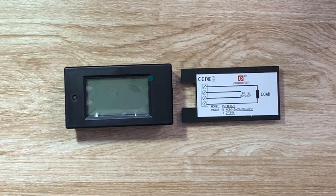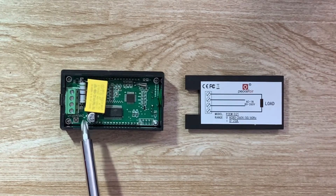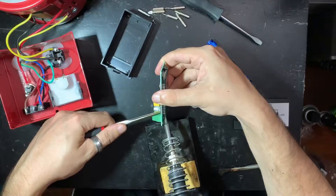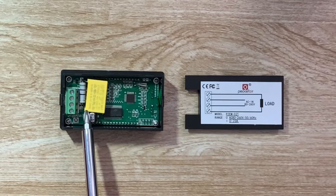This meter says it works from 80 volts AC to 260 volts AC, but there's a modification we can do that allows it to work down to zero volts. It's pretty easy to do — all you have to do is desolder this side of the capacitor from the board and hook it directly to mains 120 volts.